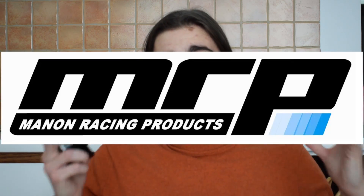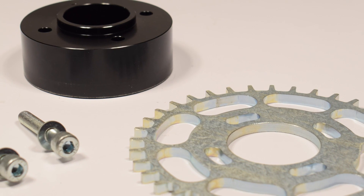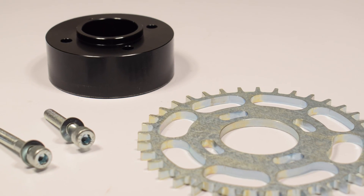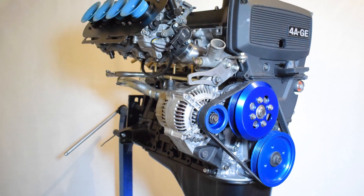You're probably wondering what this is and why I'm showing you this. This is made by a company called Menon Racing Products and it's an adapter to fit a trigger wheel onto the stock 4AGE crankshaft pulley. Some of you that know my 4AGE build are probably saying you already have that setup — you already have a pulley, you already have a trigger wheel. I will explain. Give me a moment.